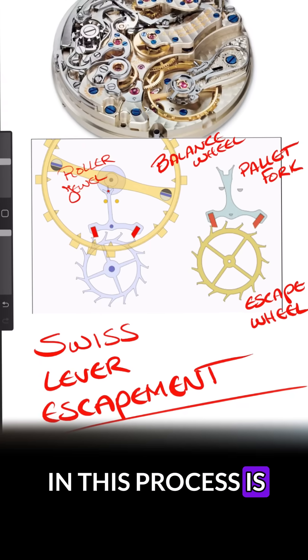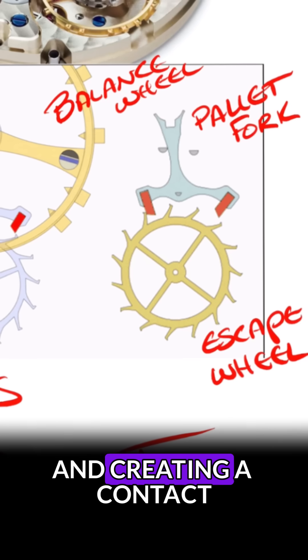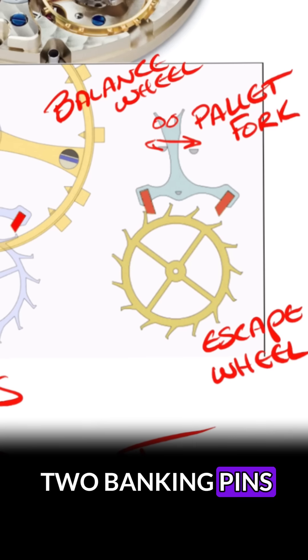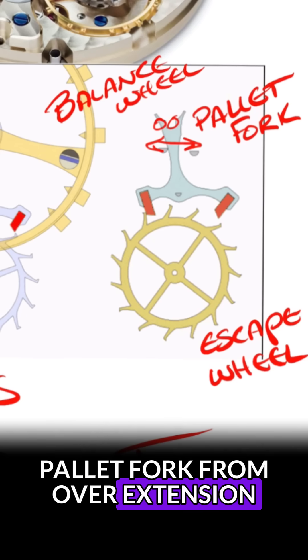Essentially what happens in this process is as the balance wheel oscillates to the left and right, it's taking this fixed roller jewel and creating a contact point on the inside of the pallet fork — these two spots right here. You then have these two banking pins on the left and the right that are preventing the pallet fork from over-extension and releasing too much power.